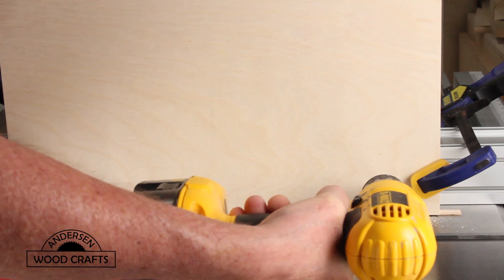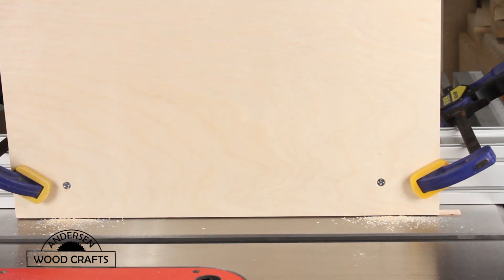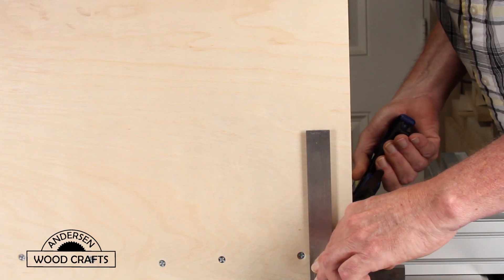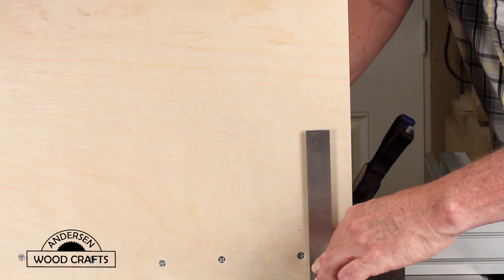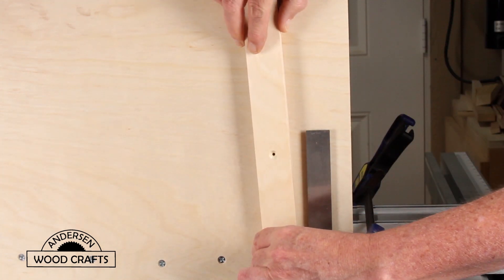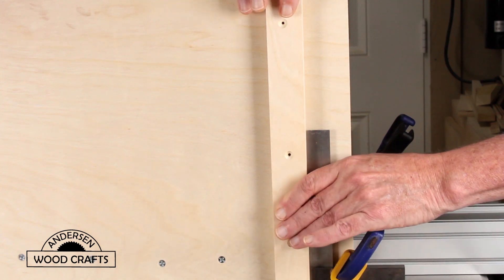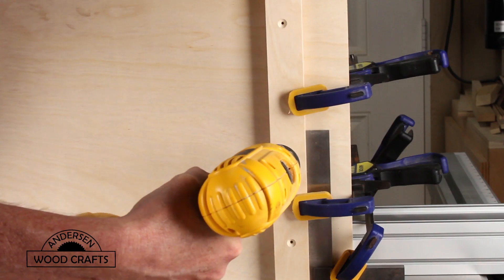To ensure that the heel is a perfect 90 degrees from the table saw, I clamped a square to the jig and then used that as a reference guide to attach the heel. Again, I'm just attaching the heel with screws — no glue involved.